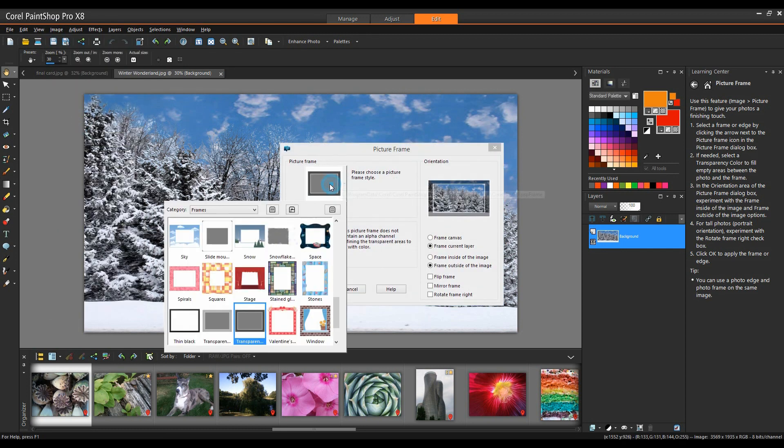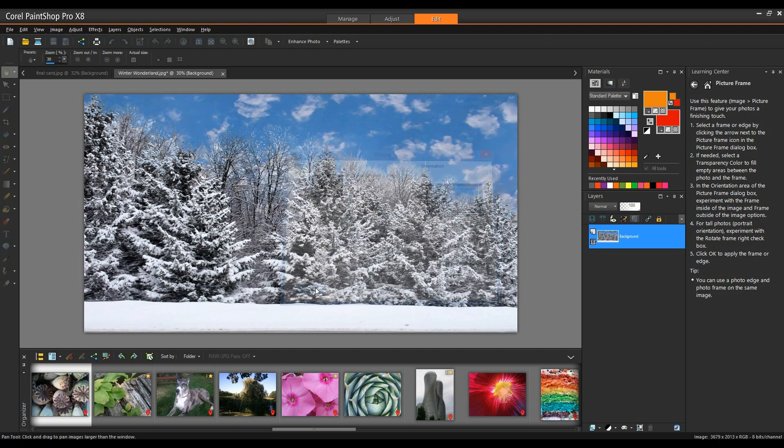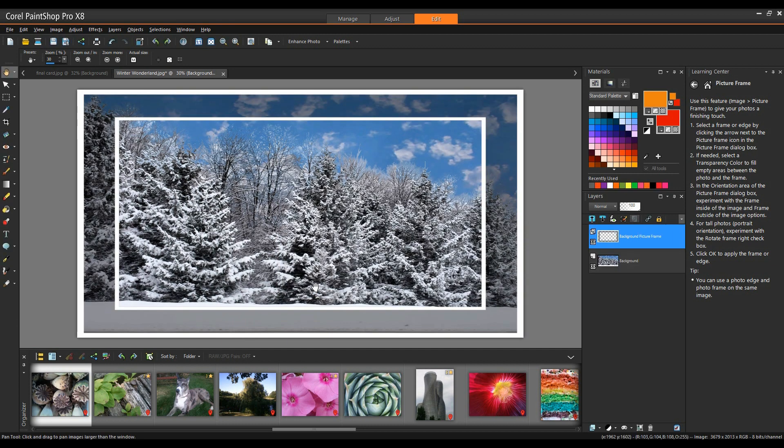For this particular project, the picture frame I'm going to select is Transparent, and the file name is Corel_09_019. Simply select that frame, make sure that Frame Current Layer is selected as well as Frame Outside the Image. I'll click OK, and this will apply the frame to my image.